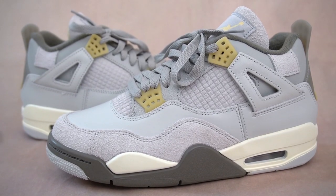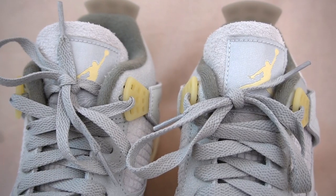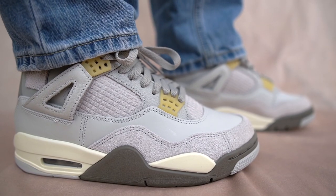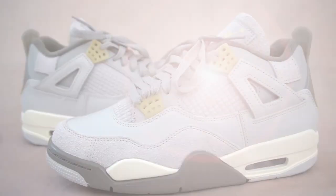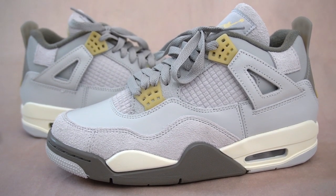These are really nice. If resale prices mean anything, it's pretty clear to see that the Jordan 4 is by far the most popular Jordan model. And when you see a pair like this, you can totally understand why people cannot get enough of the 4s. My name is Josh and I will be reviewing the Jordan 4 Craft Photon Dust. So here we go — one of the nicest colorways of the Jordan 4 to drop in the last year: the Jordan 4 Craft.